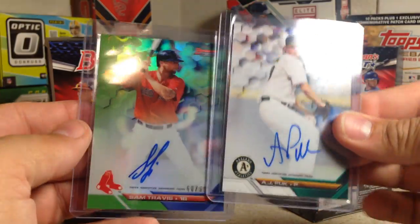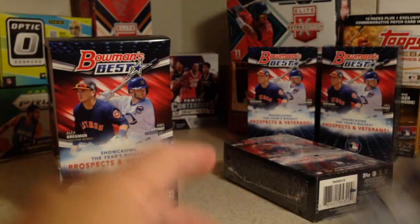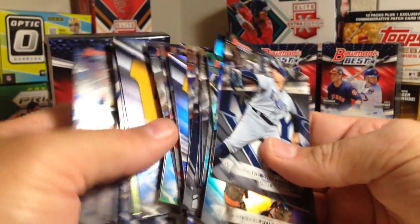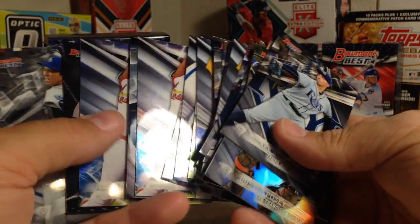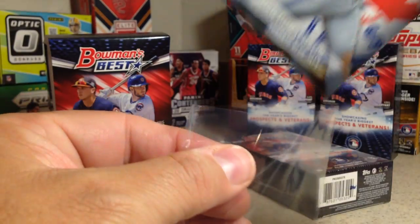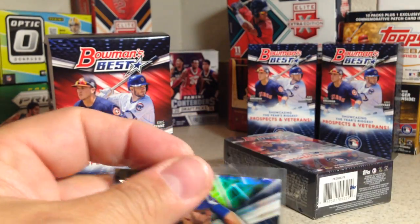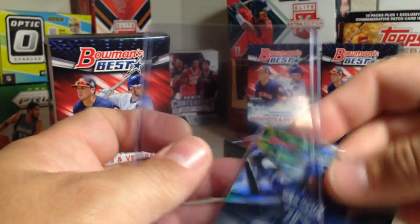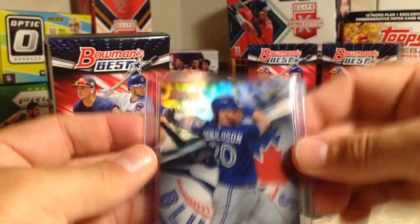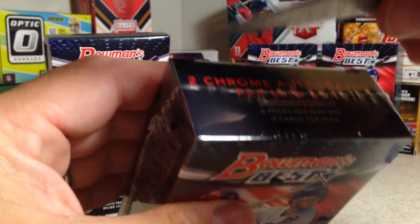So first mini box: AJ Puck and Sam Travis. And there was a numbered card out of here somewhere — the Josh Donaldson numbered to 50, a gold. Very sharp looking cards. Let's go ahead and open the second mini box.